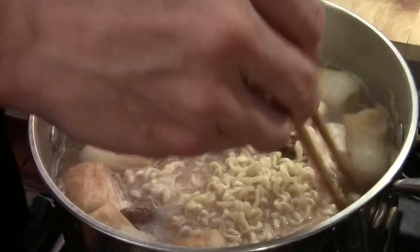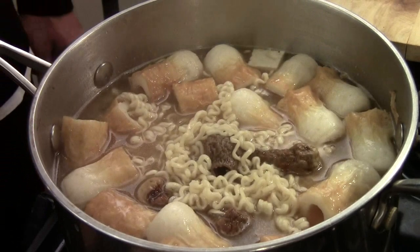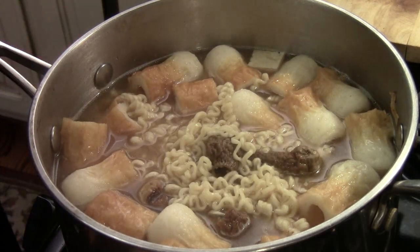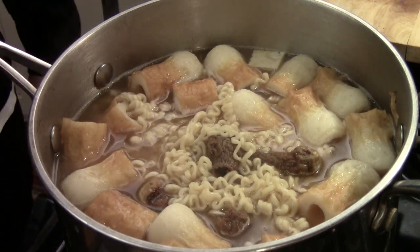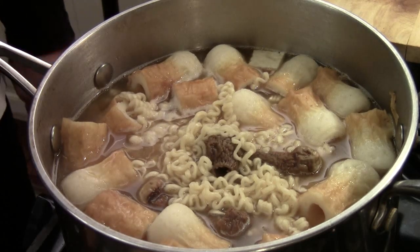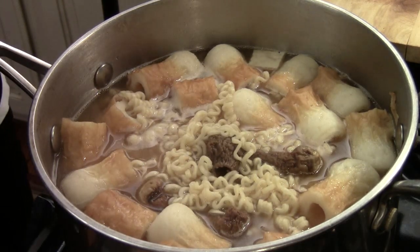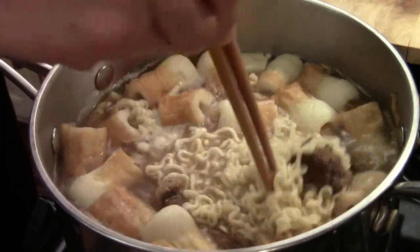Here we go — mix it in. Give the stock a taste. Delicious! I have 8 cups of broth, with one and a half tablespoons of dashi and two tablespoons of miso paste dissolved in two tablespoons of warm water. This is perfect for me. If you want to add or reduce flavor, you can add salt — but miso is already high in sodium, so this is perfect.